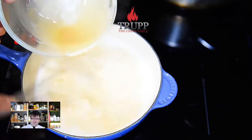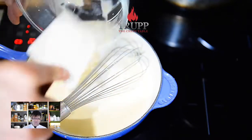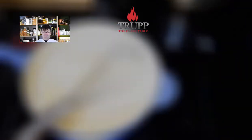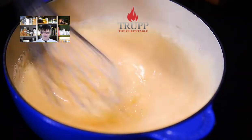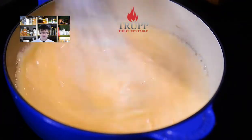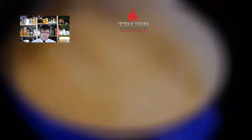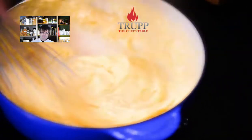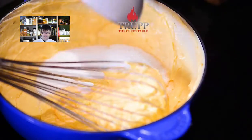Bring it back to the boil. Halfway through you'll find it gets lumpy and thickens — just keep it at a full boil and the lumps will disappear. Now you basically have what I call a sweet white sauce. Then add your sugar and stir it through — you could have added the sugar earlier to your milk if you prefer.